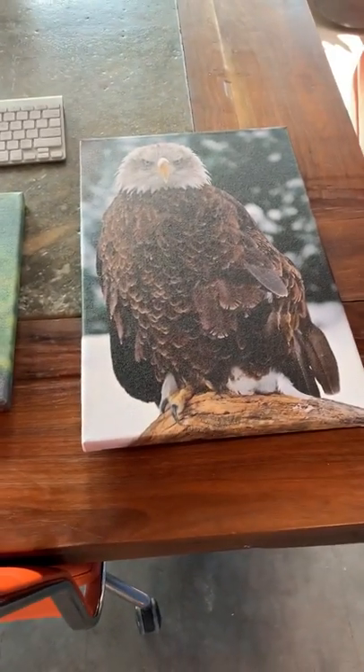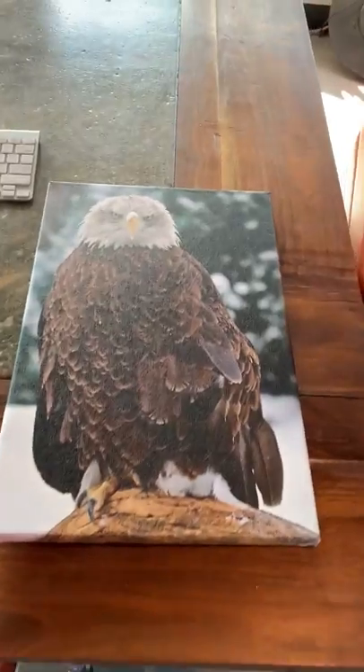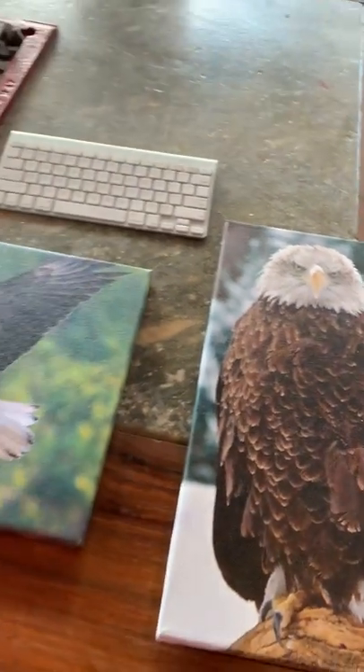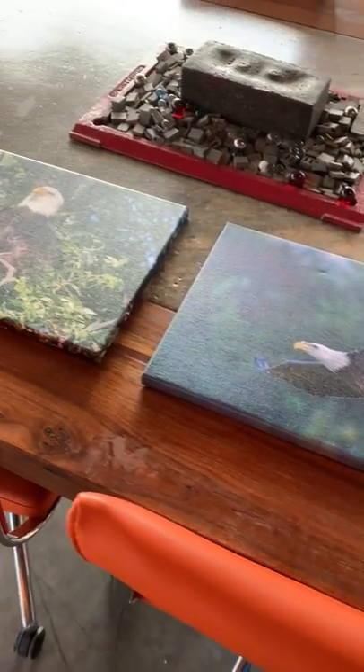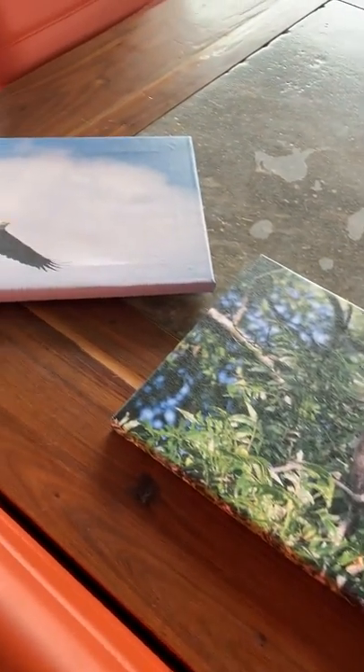Here are a few examples of the ones that we just finished. These were done for the Citizen Potawatomi Nation. They're located in Shawnee, Oklahoma, and they have an eagle aviary. So these are some of the pictures that they submitted, and we took those photos and converted them into canvas prints.